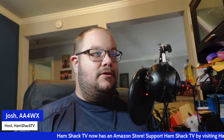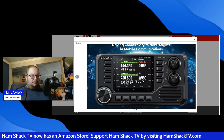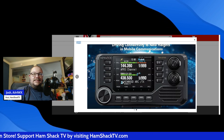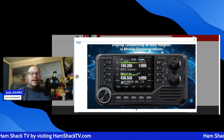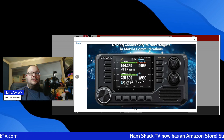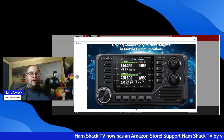I want to go ahead and show you this brand new radio. It is just an absolute beaut. This is the Kenwood TMD750A and it's finally here — well, sort of — and it's bringing some serious upgrades for mobile operators.